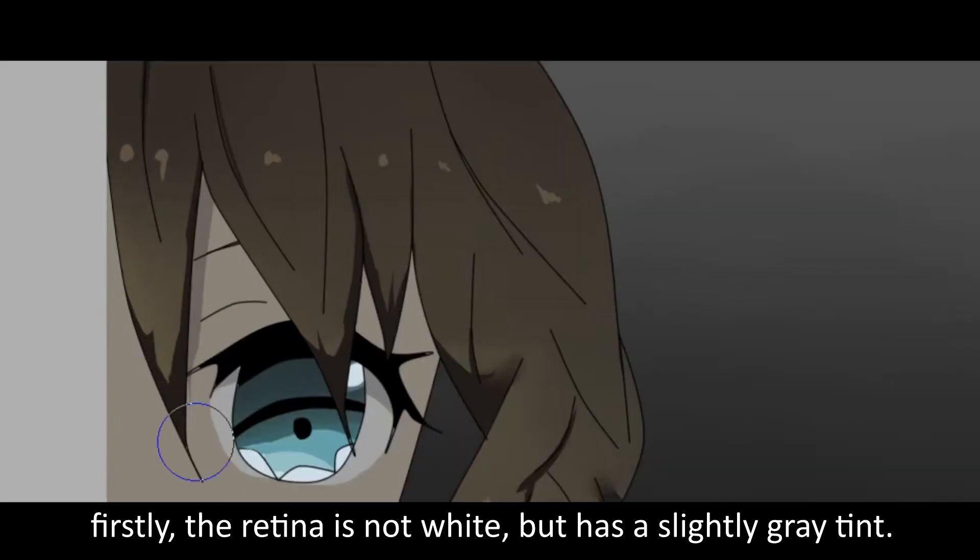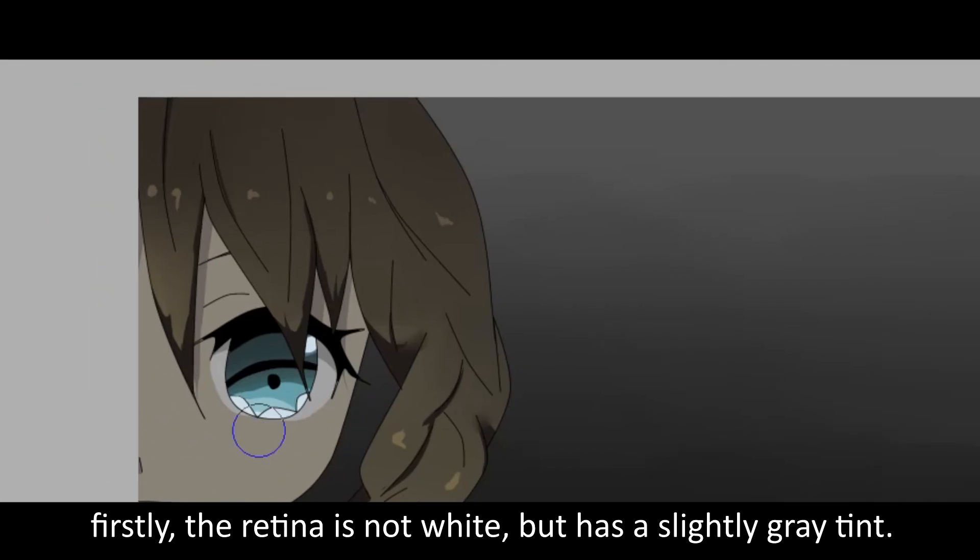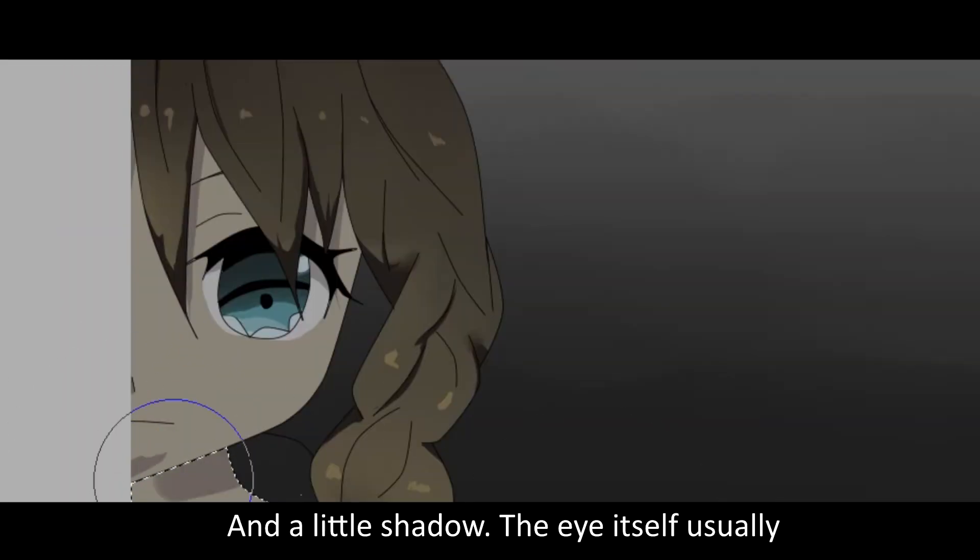The color of the eye has the following criteria. The white area is not pure white, but has a slightly gray tint and a little shadow. The eye inside usually contains more shadows, depending on your style.